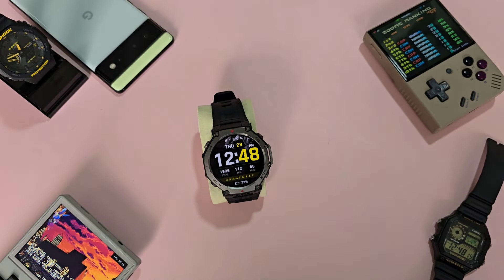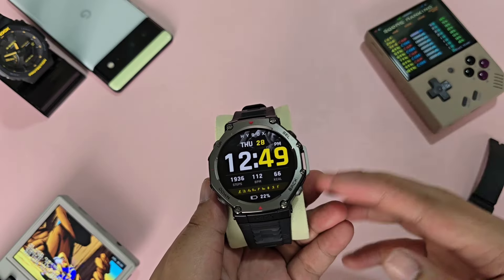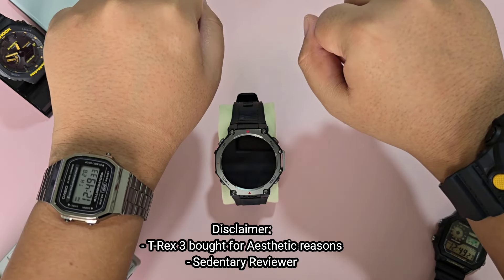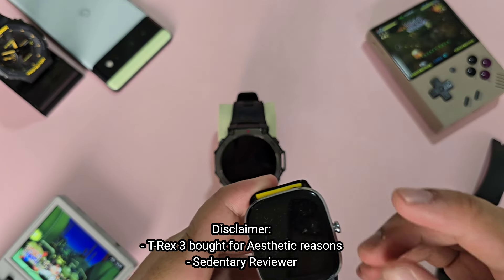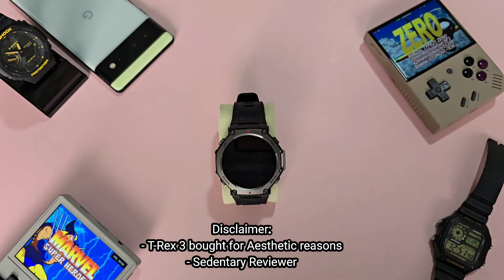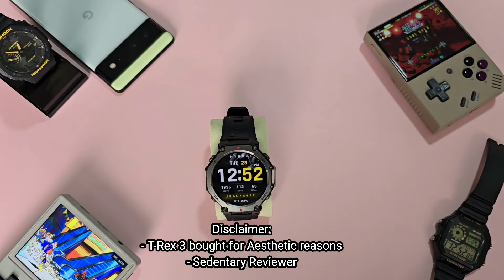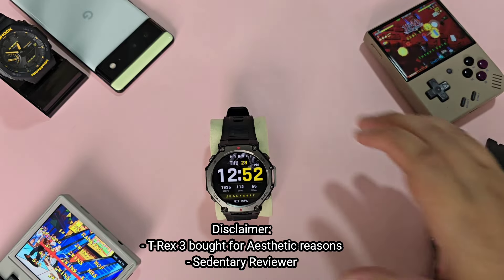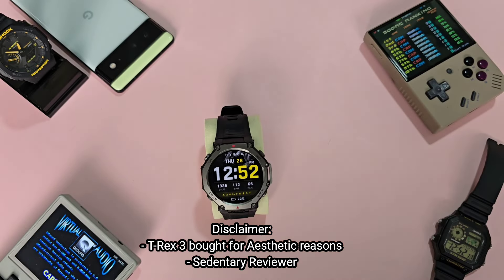Hey, what is up guys, this is Norman3000. I said I would do another review in 2 months, but I think one week is a good point to review it as well. A couple of disclaimers: I am one of those guys that tend to double wrist — typically a smartwatch on the left and a regular watch on the right. I have an Amazfit GTS 4 mini that has served me well over the past 2 years, and the sole reason I got the T-Rex 3 is due to its looks and nothing else. This review is from the perspective of a borderline sedentary person — during the one week of testing I did not really do any exercise. So with that out of the way, let's jump right into it.